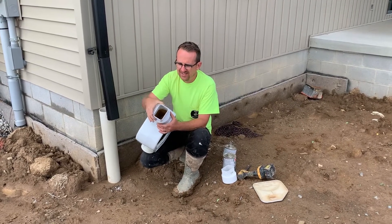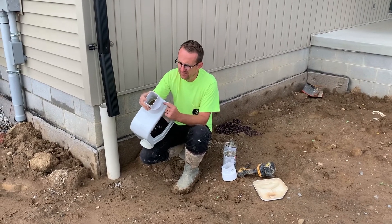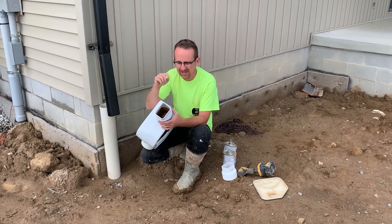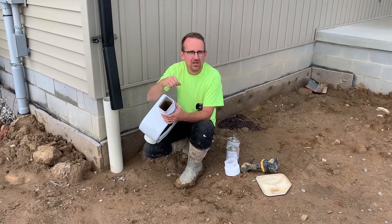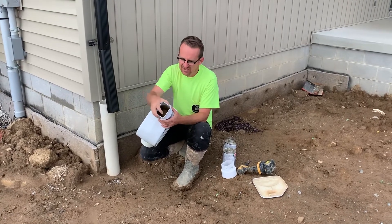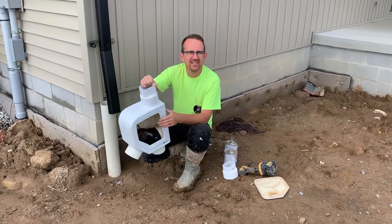You're going to notice that the fitting is loose on there. It's actually a Brazilian pipe size, but it's very close to the American pipe size. But if you have a nice thick coat of PVC cement and just let it sit on there for a while, it will be a very tight seal.